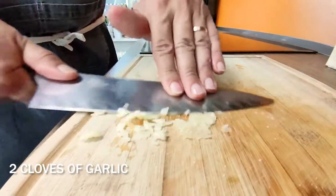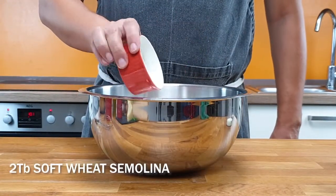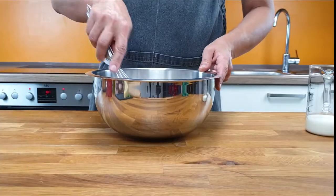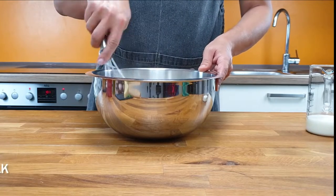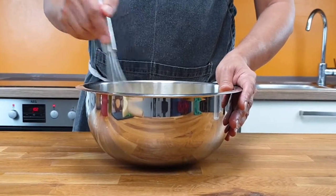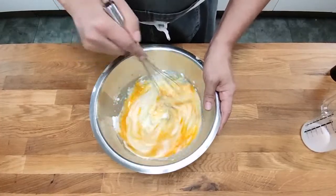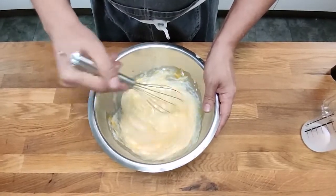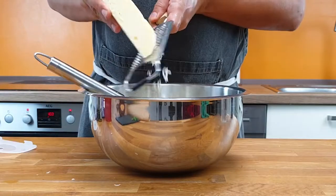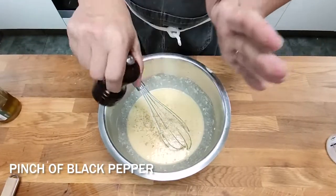Mash two cloves of garlic. Add 2 tablespoons flour, 2 tablespoons soft wheat semolina, 2 teaspoons salt and give it a whisk. Now add 200ml milk to the mixture and mix it well. Then add 3 eggs to the batter, 4 tablespoons olive oil, and finally grate in 100g parmesan. Spice it up with some turns of freshly ground black pepper.